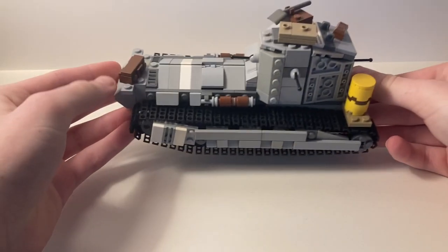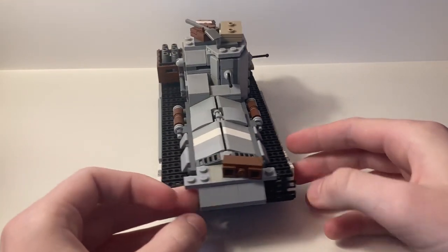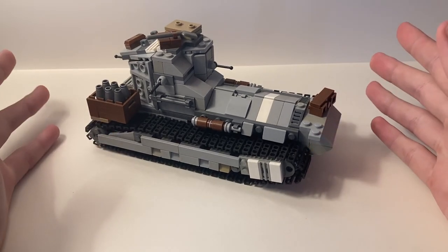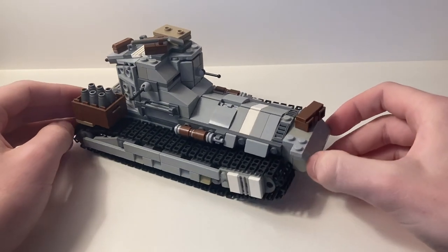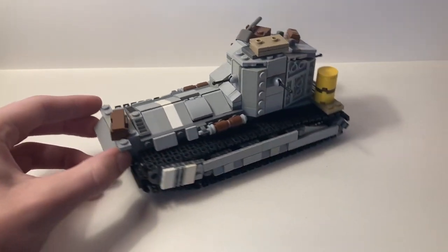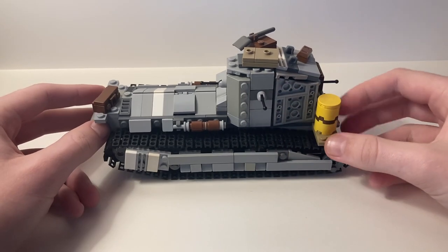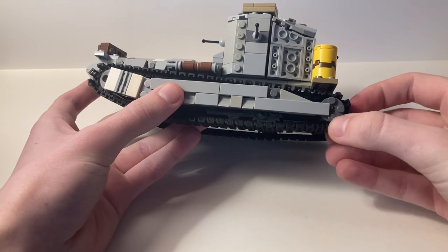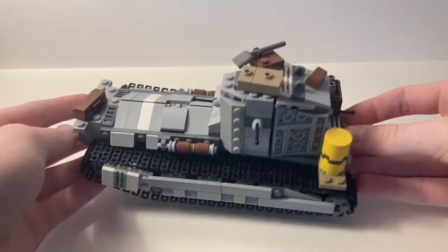Time for the big reveal — I won't leave anyone in suspense because it's pretty cool. Here we are: this is the finished British Medium A Whippet Tank, my original design. I think it looks fantastic. I have very high standards for the things I build, and I'm so pleasantly surprised with how this all came out — what it looks like, how it acts, and the playability. The tracks roll naturally. It was really tricky to get the tracks all lined up and working. The angles are just, in my opinion, a work of art. It looks a lot like the Whippet from the front, back, and sides.